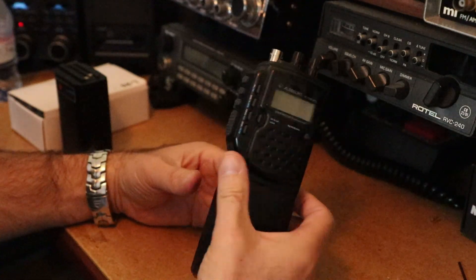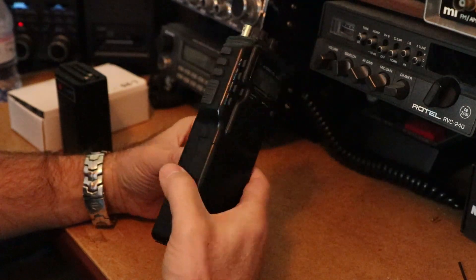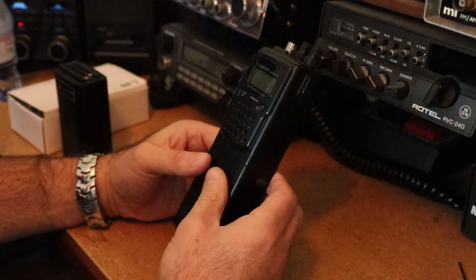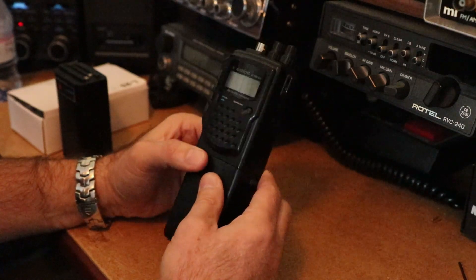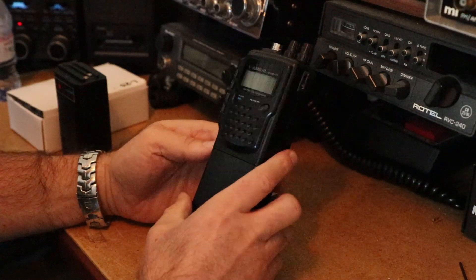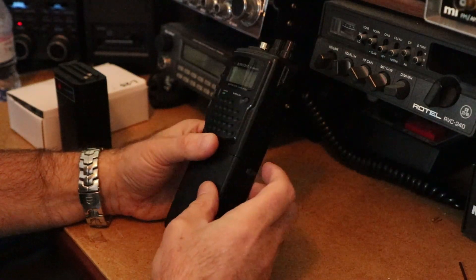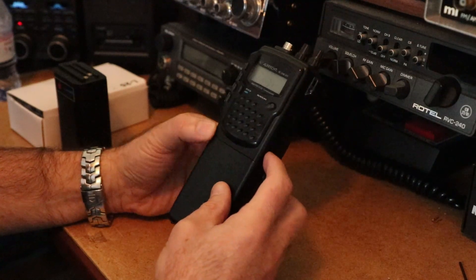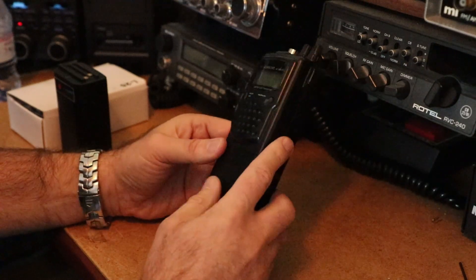Hi, welcome back to Just Radio. You all should know what this is — I've done a few videos on this, the Albrecht AE-2990. It's just been a while since I did a video and I wanted to share a little bit of information about some new items I purchased back in March from Dwayne Maybury.